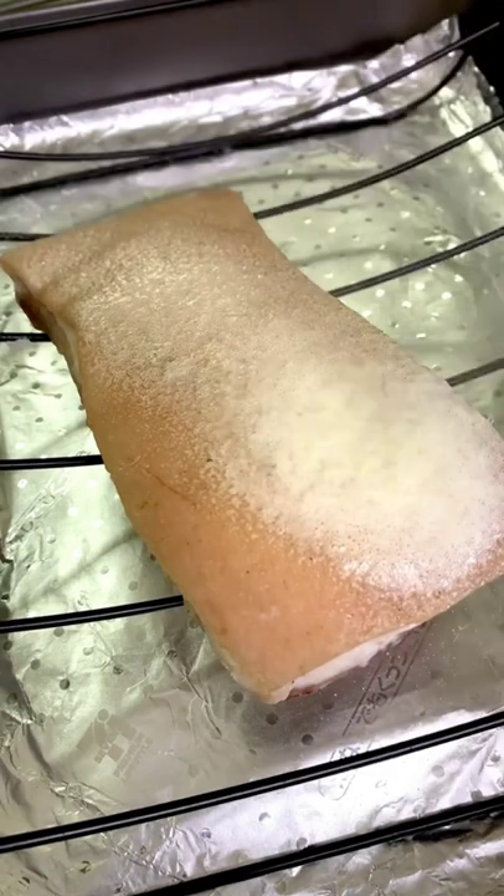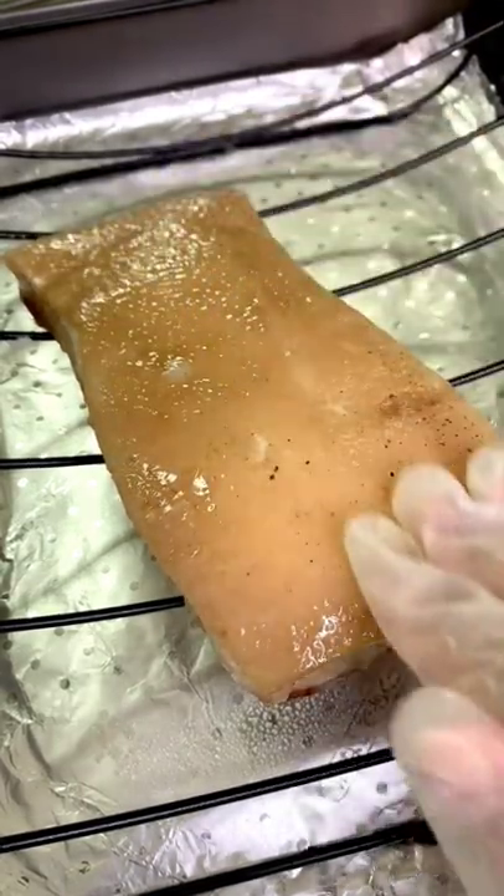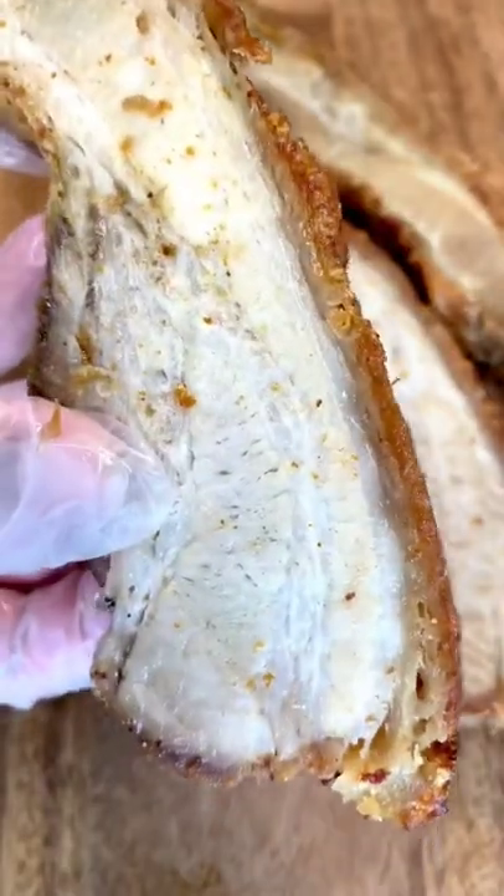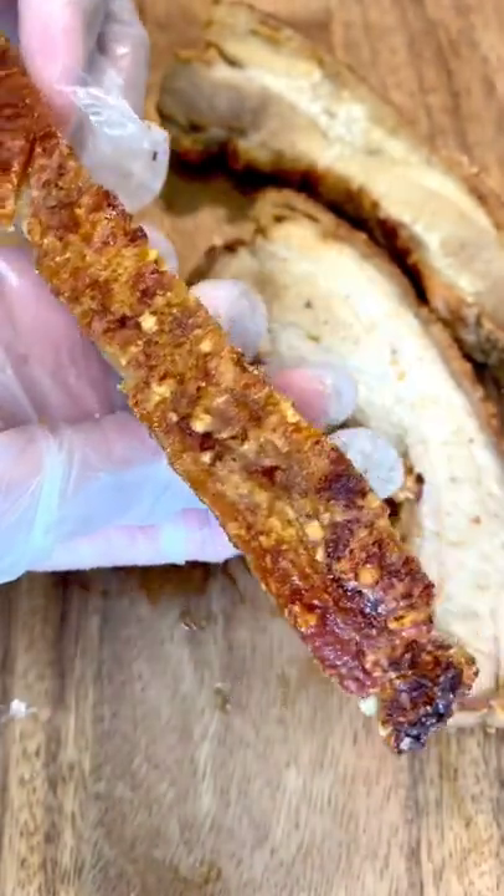When it's ready to bake, preheat your oven at 425 degrees. Bake your pork for an hour and a half, then broil on low for five minutes to get the complete crunch. Serve with your favorite sauce and enjoy!